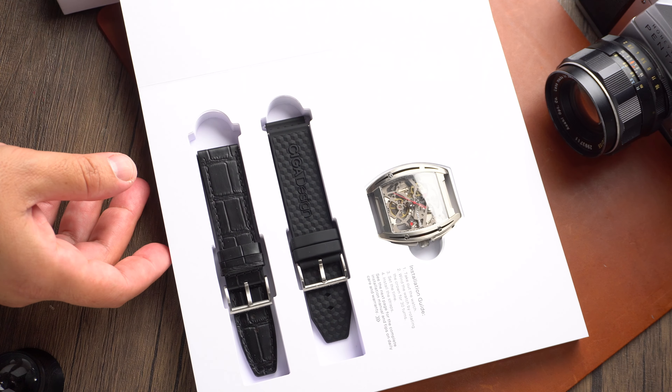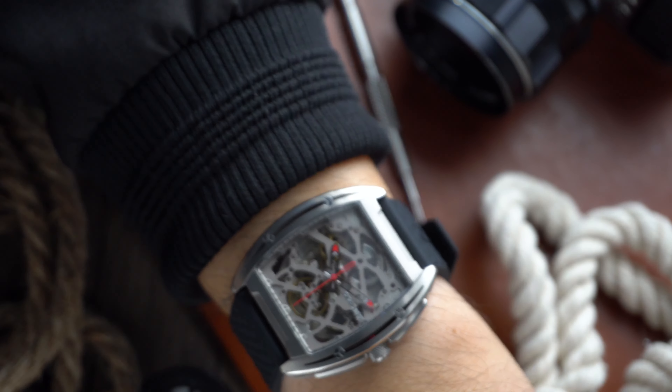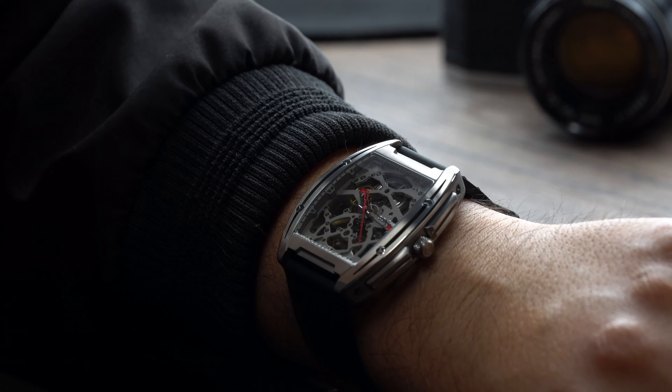Although the watch we're checking out, the Series Z Edge, is not new to their catalog, I think it's different enough from the sea of other watch designs in the watch world that it deserves some praise. This specific variant is made out of titanium, but this watch is also offered in stainless steel. This watch is going to set you back $399 and for that price you get a lot.